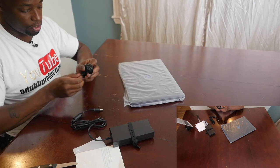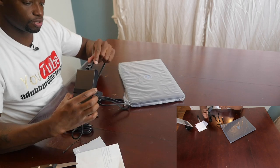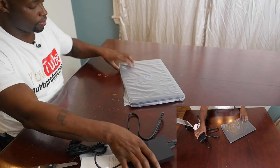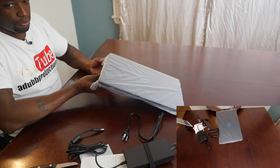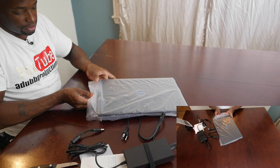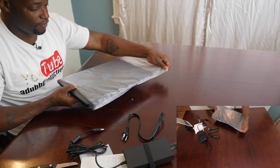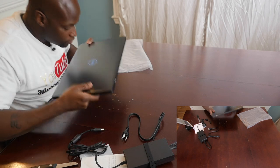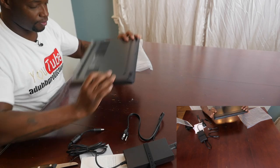It's the power cord and the laptop — that is basically it. Let me undo this right here; it's one of those three-prong things. Plug it up right there, boom. And let's uncase our brand new G3 out of the plastic. Look at that — new computer smell, y'all!